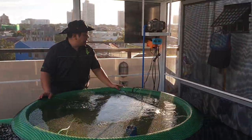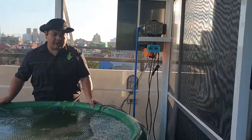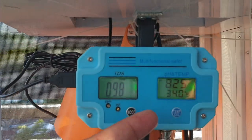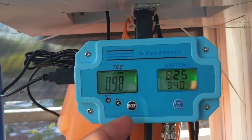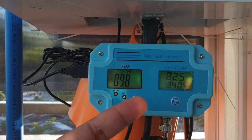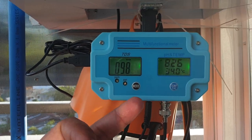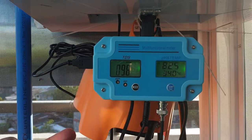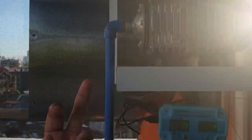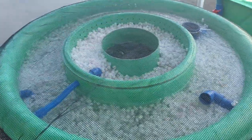We also have sensors here which monitor the temperature, the TDS, and the pH of our system. The TDS is 98 parts per million, the pH is 8.25, and the temperature is 34 degrees Celsius. We also have a compressor which provides air for our fish tank, our radial flow filter, and our DWC rafts.